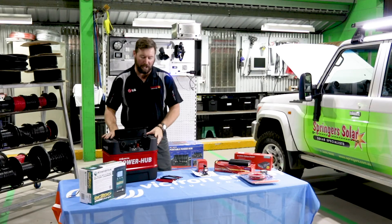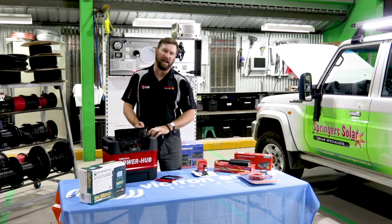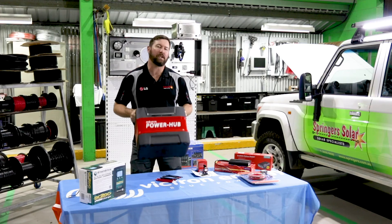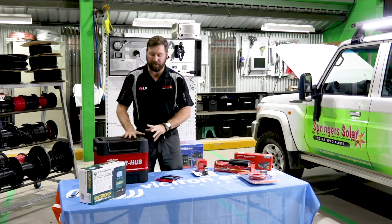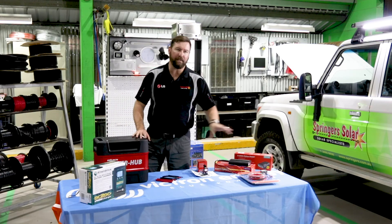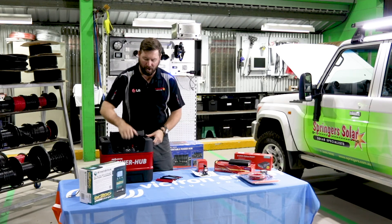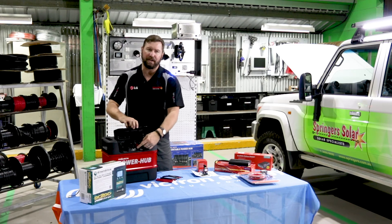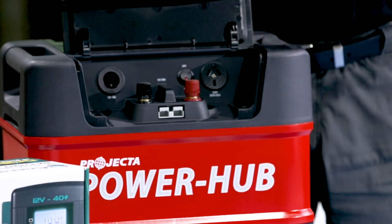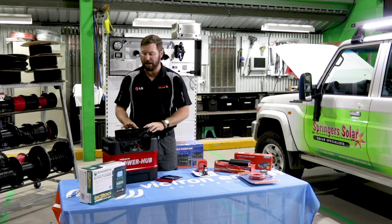If you're in a vehicle that doesn't have a location to install a battery, you might look at using a portable device. This is a Projecta power hub — it's got an inbuilt battery monitor, some fancy features, cigarette sockets, USB sockets, and the main benefit is we can install it in the vehicle and also remove it: pull it out to use at our campsite or when we change vehicles. It doesn't have a dual battery isolator inside it, so we would couple this device with one of our isolator products to allow it to be charged while driving. We'd connect it up via an Anderson plug or via the studs inside the battery, wiring a loop to an Anderson plug to charge while driving. Various types of portable batteries can be used as an auxiliary battery in our vehicle.